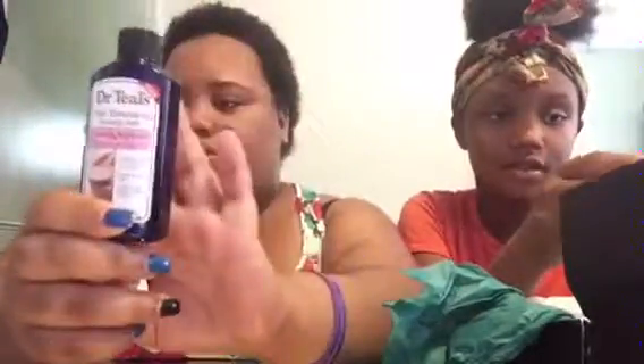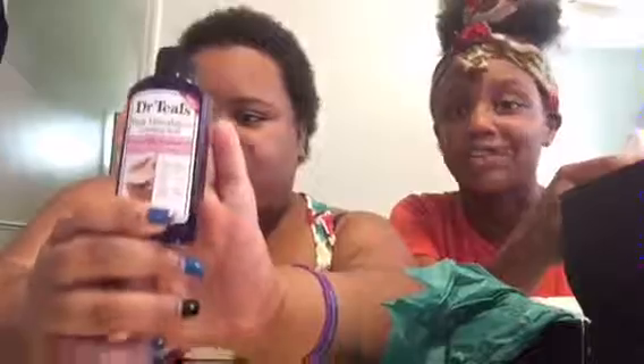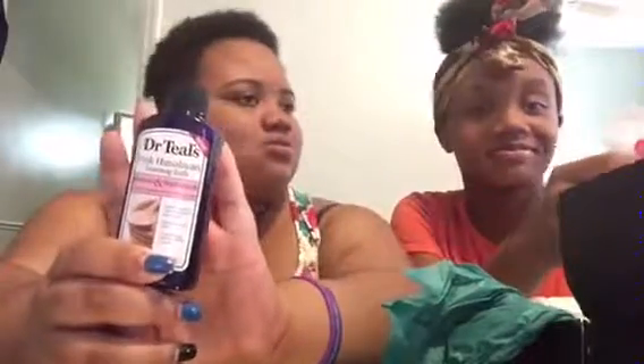Next we have the Pink Himalayan Foaming Bath — it's bubble bath and it smells fun. I like taking bubble baths. I cannot wait to use this, y'all — I am so excited.